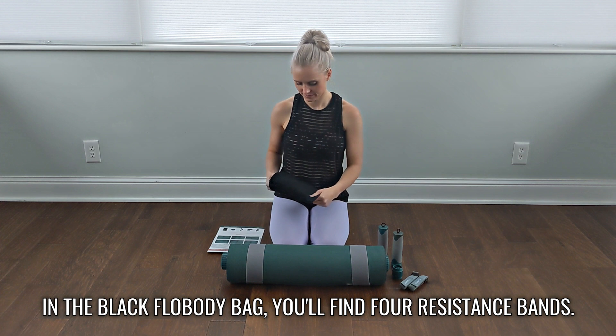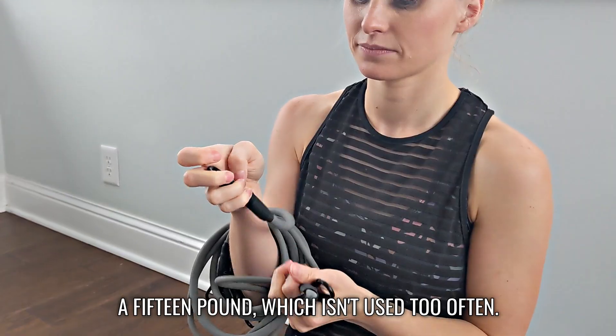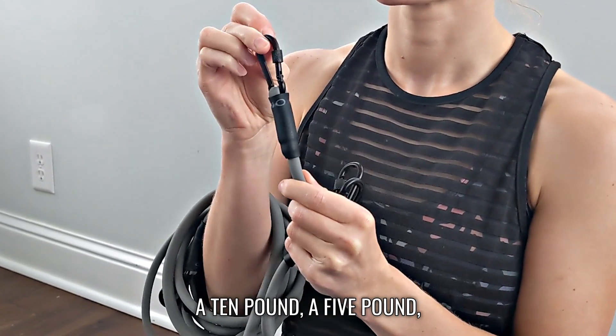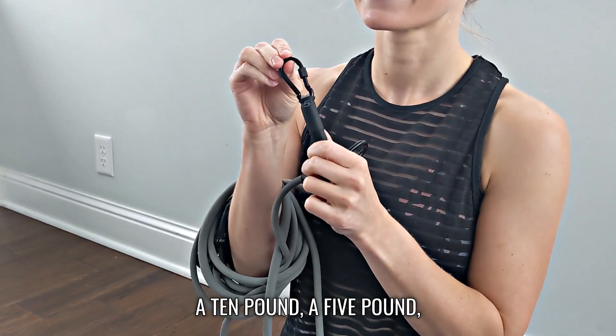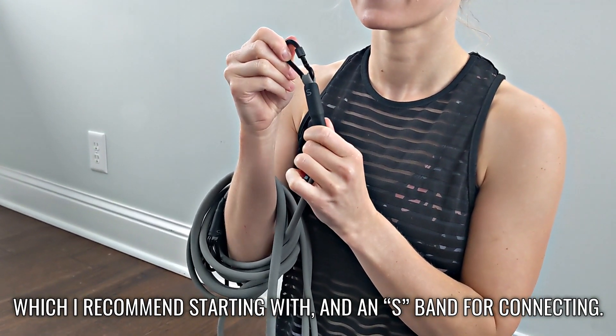In the black Flow Body bag you'll find four resistance bands: a 15 pound, which isn't used too often; a 10 pound; a 5 pound, which I recommend starting with; and an S-band for connecting.